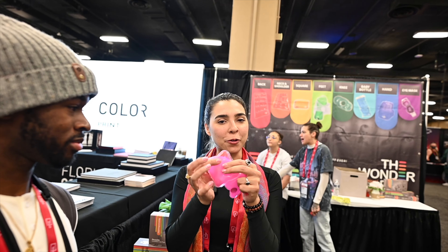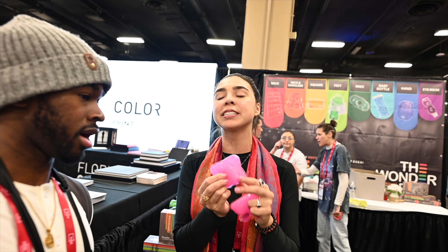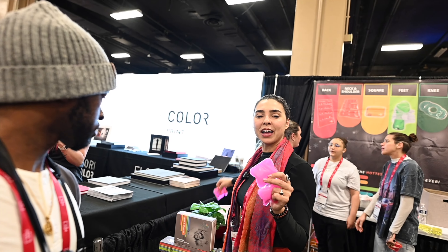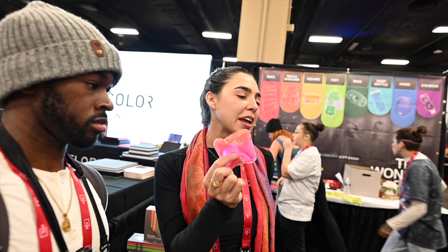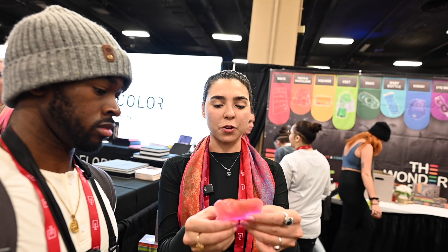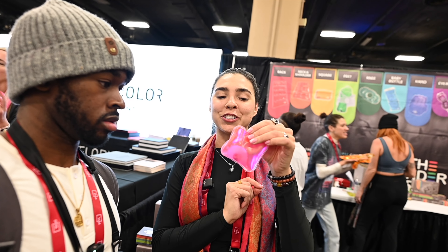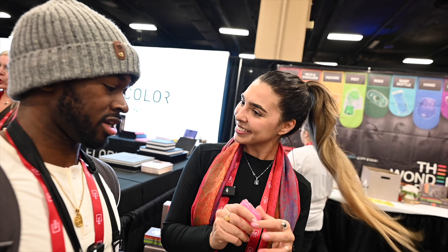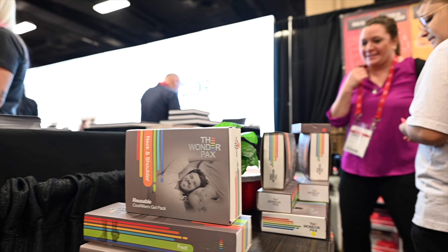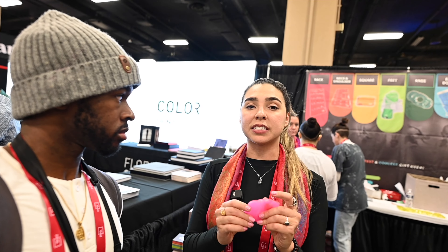So these are reusable hand warmers. I just clicked it so it heats up to 130 degrees. What's nice about them is that when you put them in hot water, they go right back to a clear solution, and then the magic happens when you click the coin and instantly it heats up to 130 degrees — every single time exactly the same way. What's the science behind that? It's called an exothermic reaction. As soon as you click it, it creates a friction and releases heat at 130 degrees.